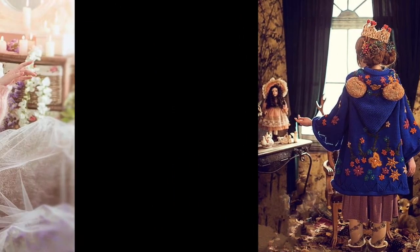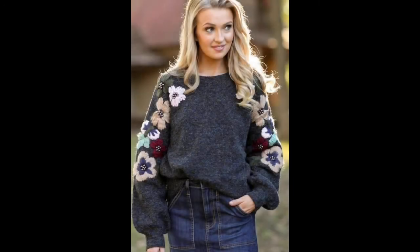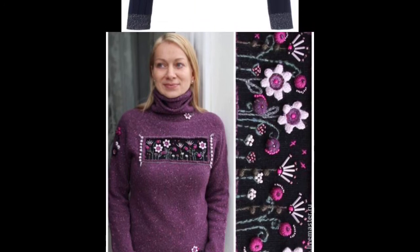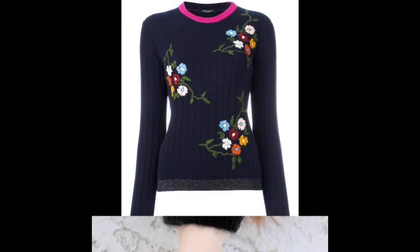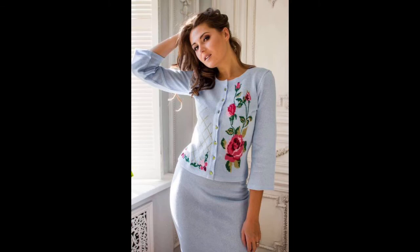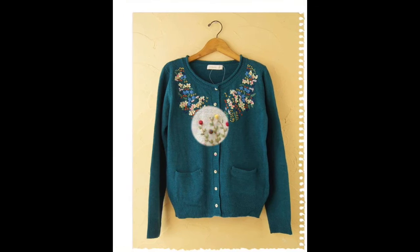From today's video you will get very classy, creative and beautiful design ideas of how you can design your sweaters, shrugs, cardigans, or handmade hand-knitted upper tops with hand embroidery. Today's video is a two-in-one combination: first, creative ideas of how you can design your sweaters with different beautiful trendy patterns of hand embroidery or machine embroidery as well.